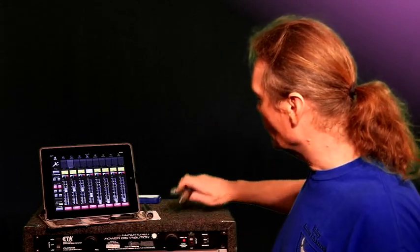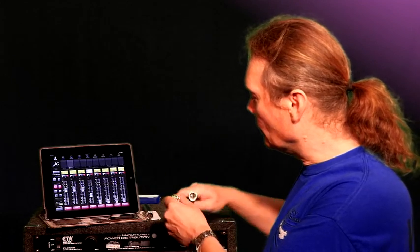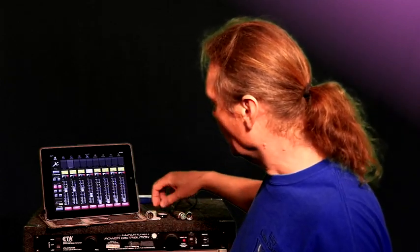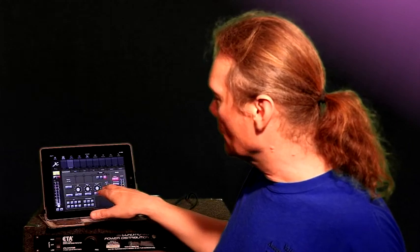A lot of mixing boards including the M32/X32 series have an oscillator function built in that can generate pink noise, which is what I'll be doing in this demonstration. I'm going to be using the X32, but your mixer — if it's a digital mixer with an RTA function on the channel inputs — will probably work just fine. What I've got set up is a cable connected to the output of the mixer and to channel 16, one of the mic inputs. I'm going to make sure phantom power is disabled on channel 16 and that the channel is muted.